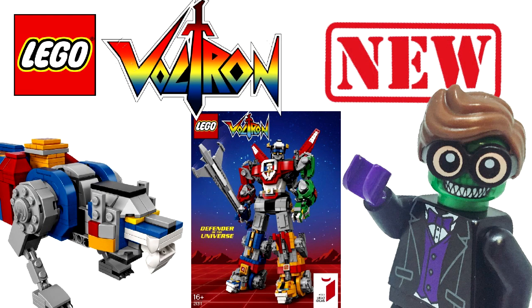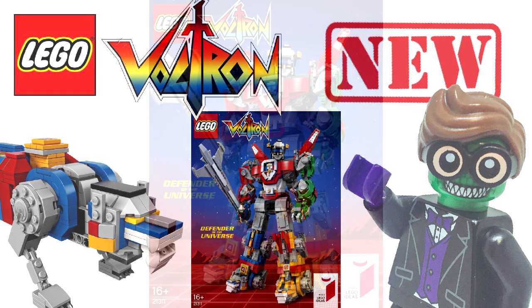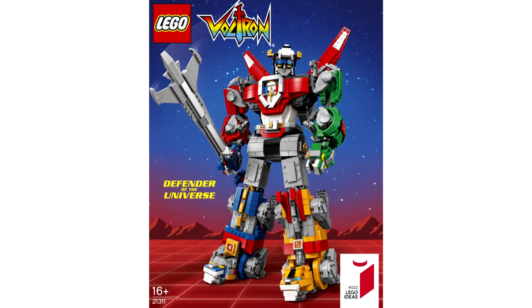What's going on guys? We've finally gotten images and a reveal for the Voltron Defenders of the Universe project that was put on LEGO Ideas way back in 2016. This set is going to be set number 21311 Voltron, containing 2,321 pieces, retailing for $180 US dollars, coming out July 23rd for VIPs and August 1st for everybody else.